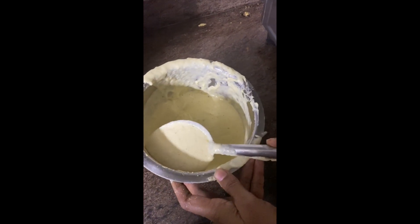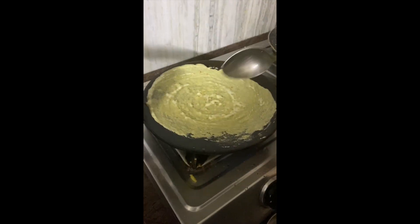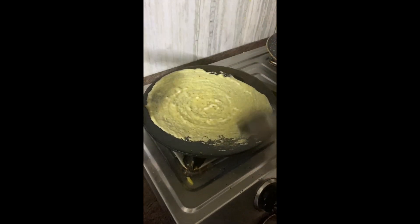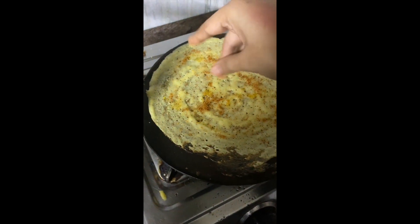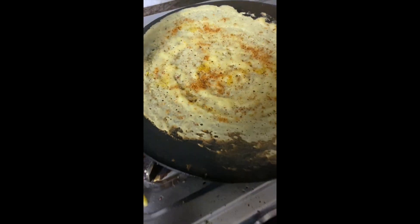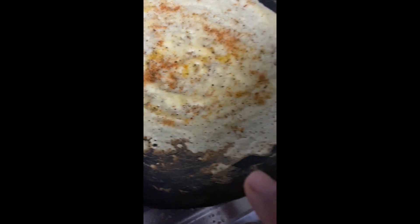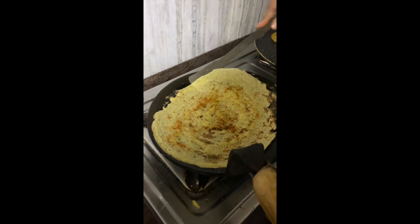To make our dosas, we will take some batter and spread it on a hot tawa. Cook it with some oil till it's nice and golden brown. I'm also going to sprinkle some garlic powder — this is completely optional. You can sprinkle red chili powder too. And you can see that the dosa has started to cook.